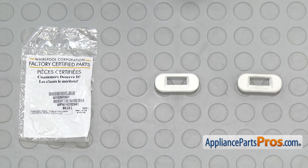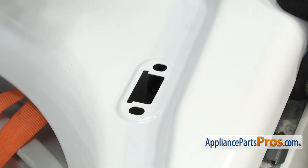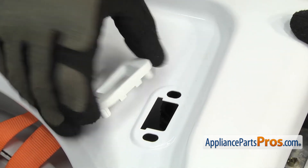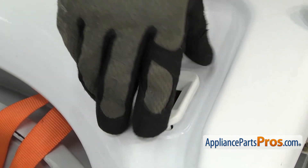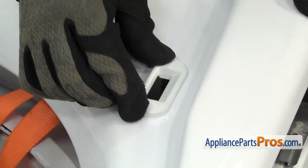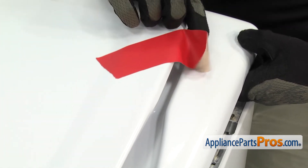Here's the old lid switch bezel next to the new one. If you already have one of these, great. If not, you can get it at AppliancePartsPros.com. To put the new lid switch bezel in, we're just going to set it in place. You want to make sure that the little flange there is on the front. You're going to set that down and push it in to lock it in. Then we can lower the lid down and tape it back down.